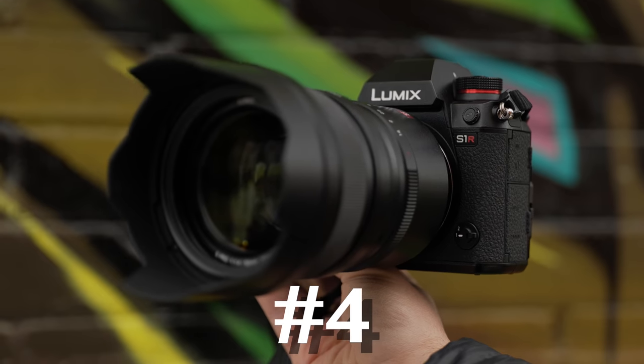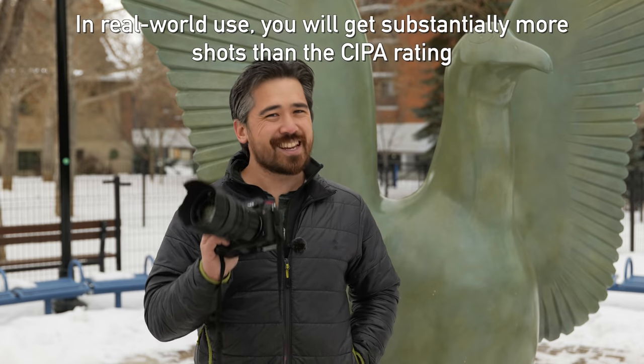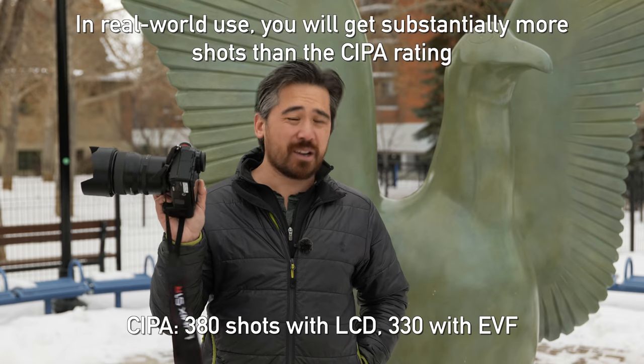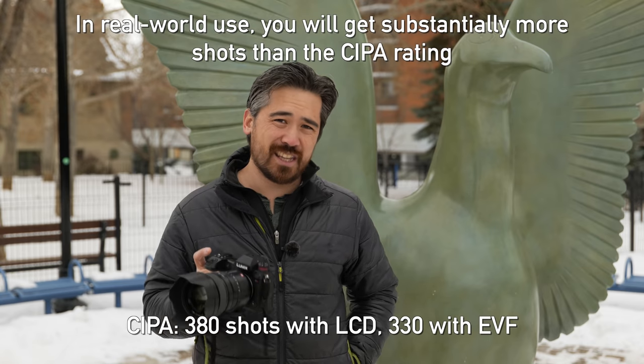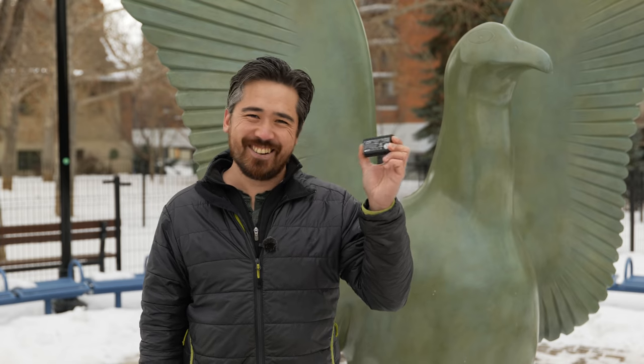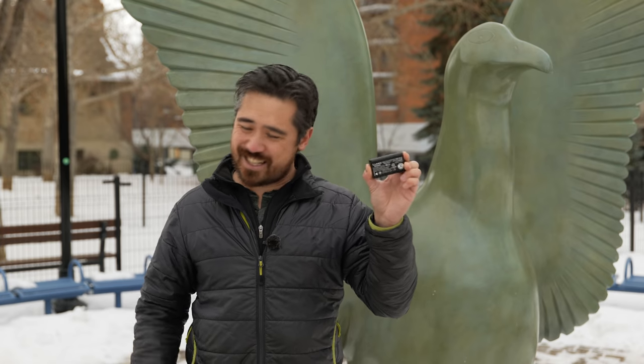Before getting to fourth place in battery life, I want to mention that all four cameras have battery grip options and all four charge their batteries by USB-C in-camera, which is nice and convenient. In fourth place it's the Panasonic S1R. It has fairly respectable video recording times, but looking at CIPA ratings, this is the lowest — 380 shots using the back panel and 330 shots using the EVF. That's unfortunate because they use gigantic BLJ31 batteries, but this is still fourth place.